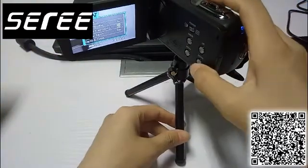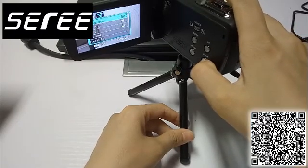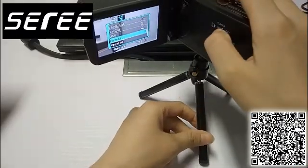Press the time key to find the Format option. Find Format, and then press the OK key.